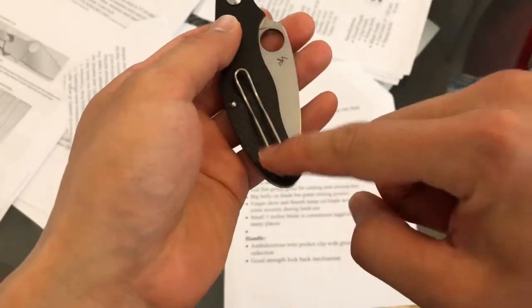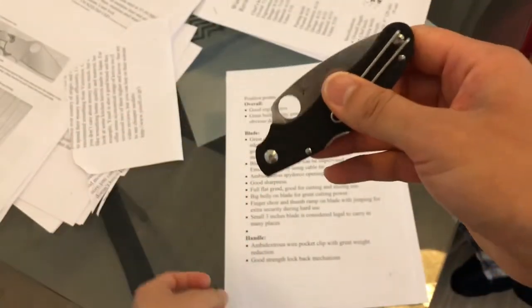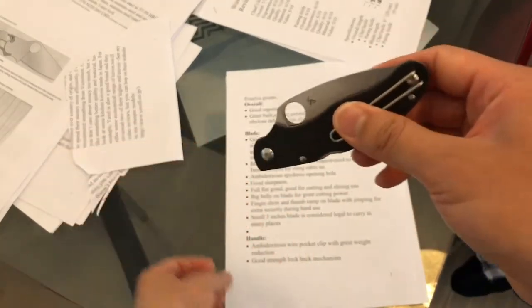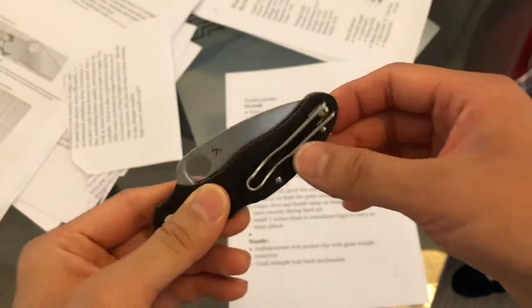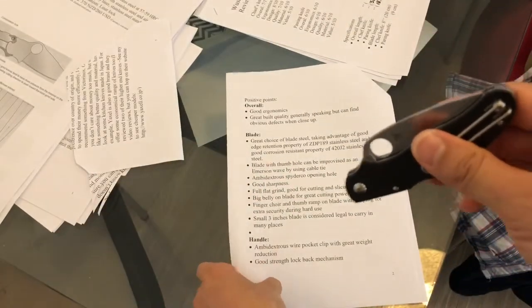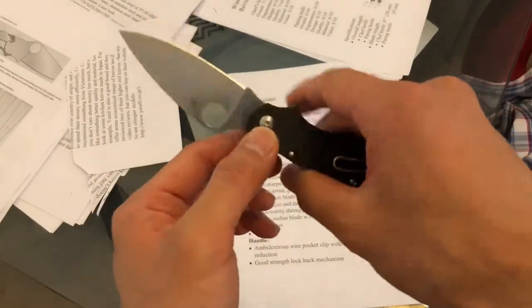The handle implements a wire clip — it's basically just a stainless steel wire going along this line and forming a clip. It's very light and also functional. It can be mounted on both sides — just take out that screw and replace the wire clip to the other side.